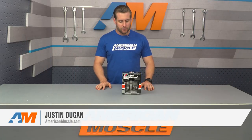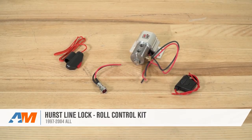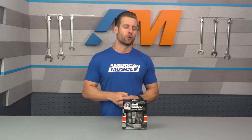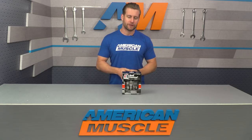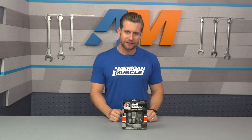All right, guys, this is gonna be an easy one. The Hurst Line Lock and Roll Control Kit should be for those avid drag racing fans, or avid burnout fans out there who are looking to do more controlled burnouts with your Fox Body or SN95, heating up those rear tires properly but without putting the added stress on your rear braking components like with a traditional brake stand.